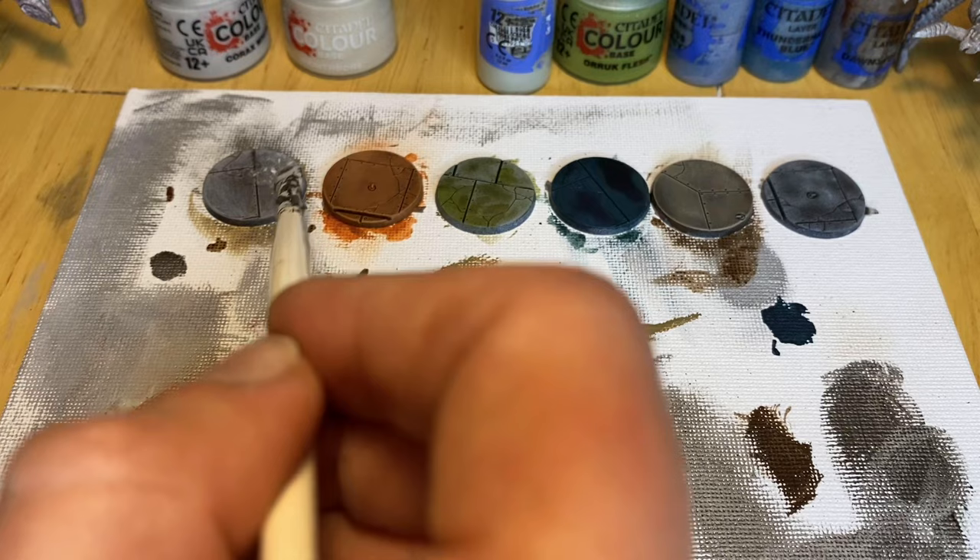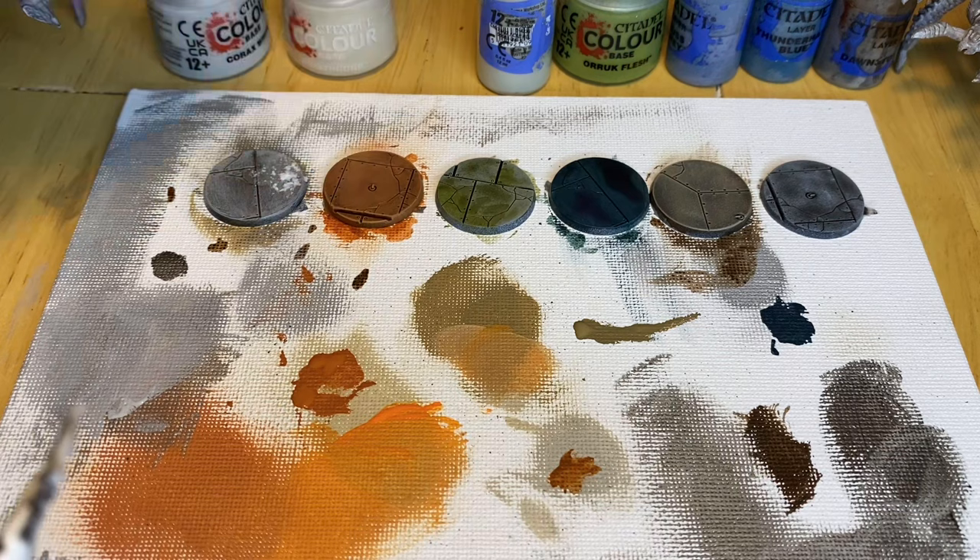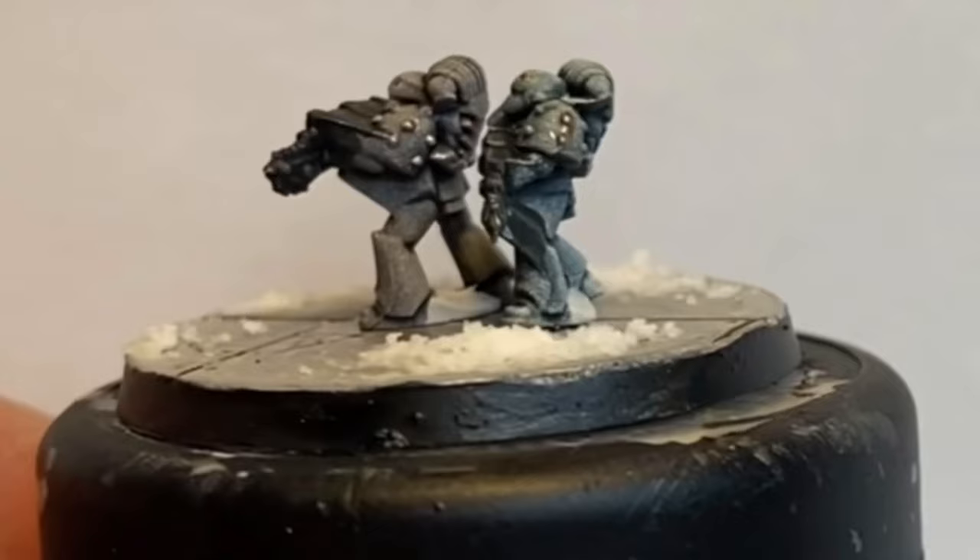Most of the Legions I've picked for this scheme are dark-armoured, and stand out nicely with the light base. Except for the Space Wolves — they blend in. But blending in with the snow is sort of what the Sons of Russ are supposed to do, so I think the fluff wins out here.